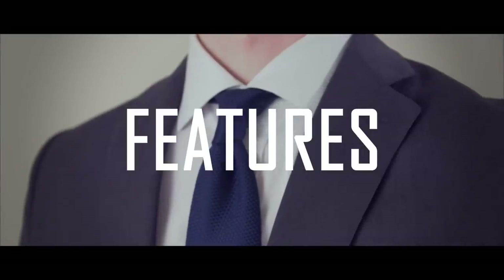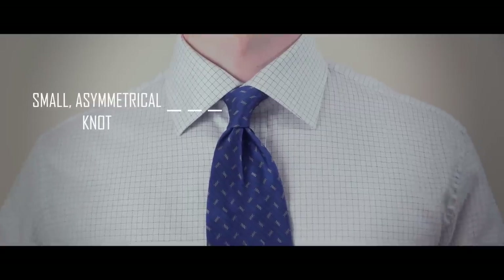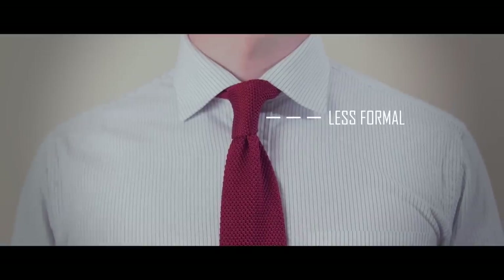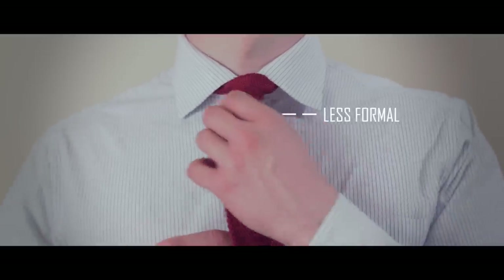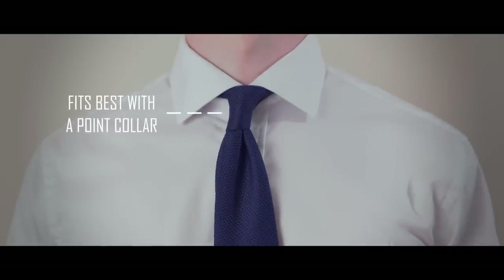The main characteristics of the four-in-hand are: one, relative to other tie knots, it's small and asymmetrical; two, this imbalance makes it slightly less formal than a symmetric knot; and three, it works best with point collars.